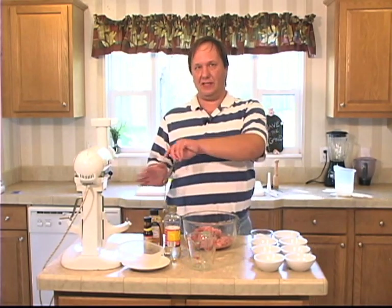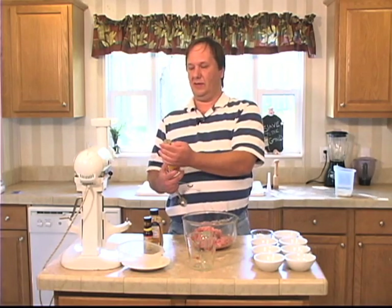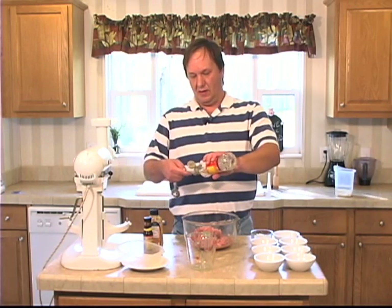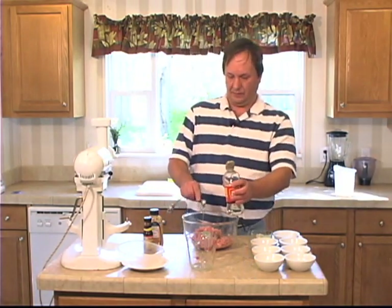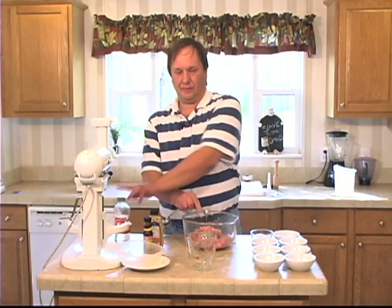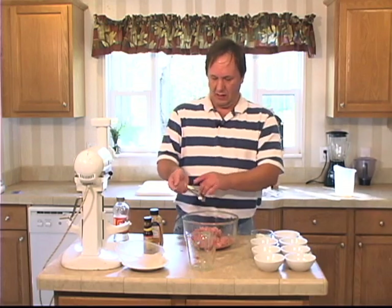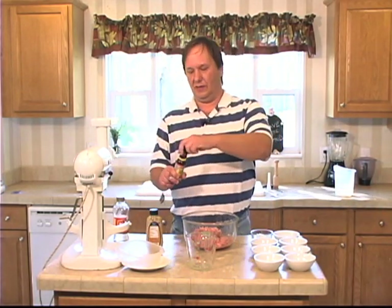Half a teaspoon of corn syrup. There we go. And a quarter of a teaspoon of liquid smoke.